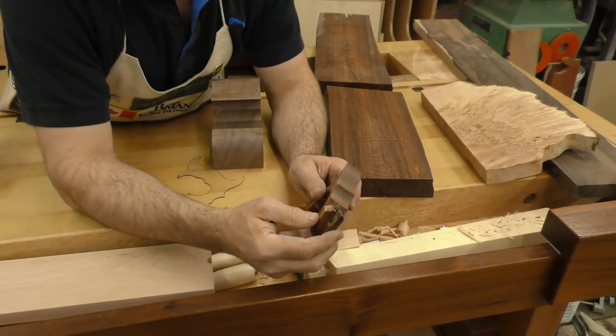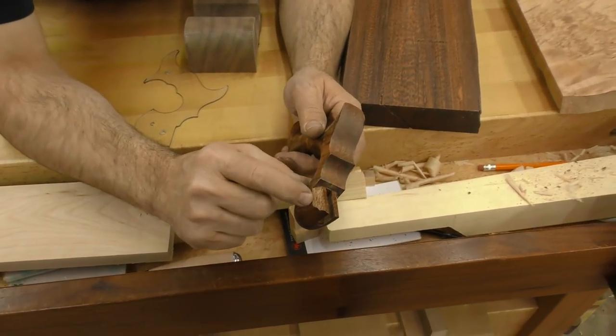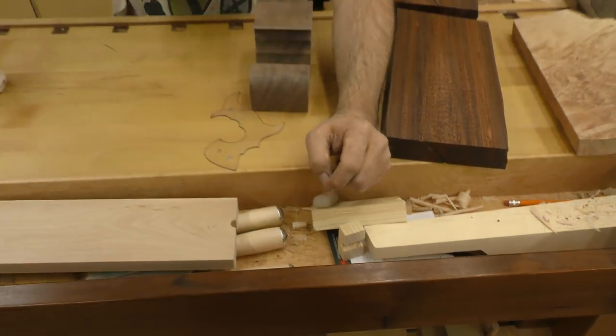Now this one hasn't stopped offering me challenges. When we cut this nose section, you can see how it tore badly on that side. I've got to figure out a way to go in and salvage that. I'll do it — it's just going to take some more work.